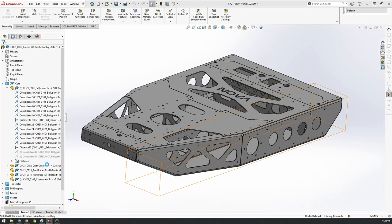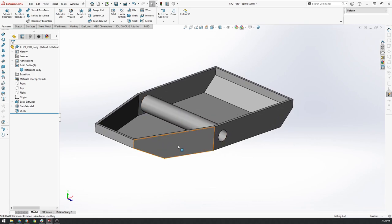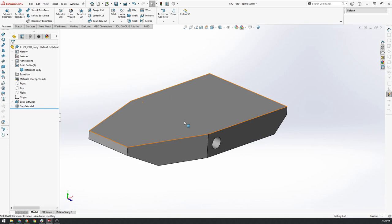Let's head straight back into our previous model. The first thing we're going to do is delete the shell because we don't need that anymore. At this point we'd want to make sure that our geometry is set — we'd already want to have laid out where all of our interfaces and components are to the best of our ability, and frozen that as much as possible before moving on to the next stage. Once we start converting this solid into sheet metal components, it becomes much harder to change the overall geometry.